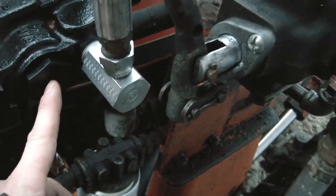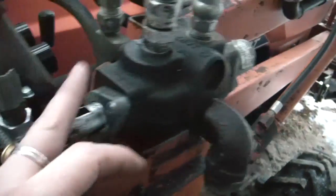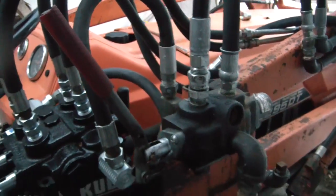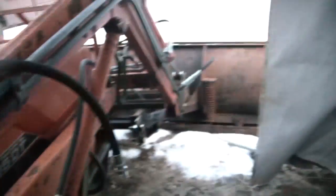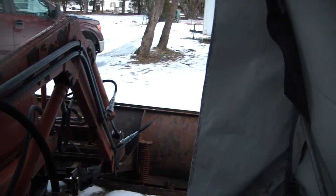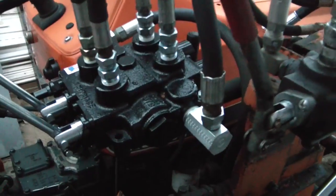So this Power Beyond port can be pressurized, and that is what you use to daisy chain things together like we've got set up here. When we got this tractor it was set up like this, and we just had never used this secondary valve because we didn't have the grappling hook on the bucket. But now that I've got it hooked up to this plow, obviously problems arose.